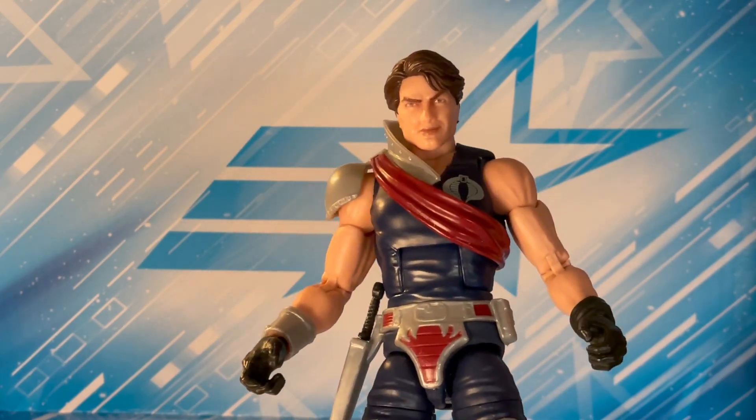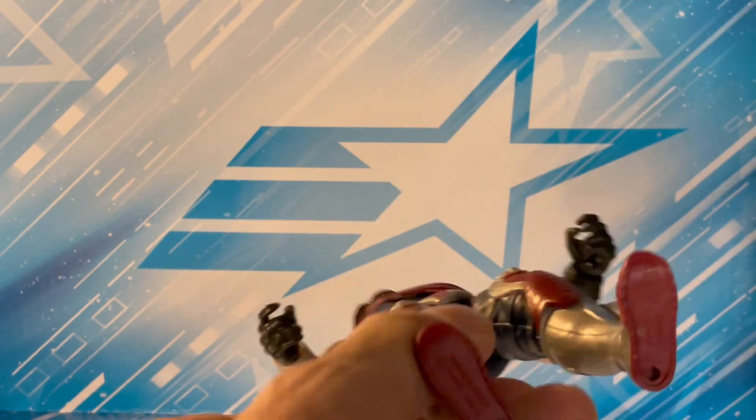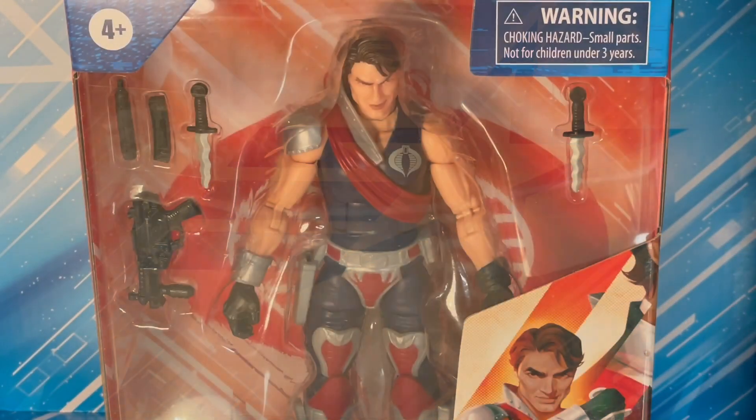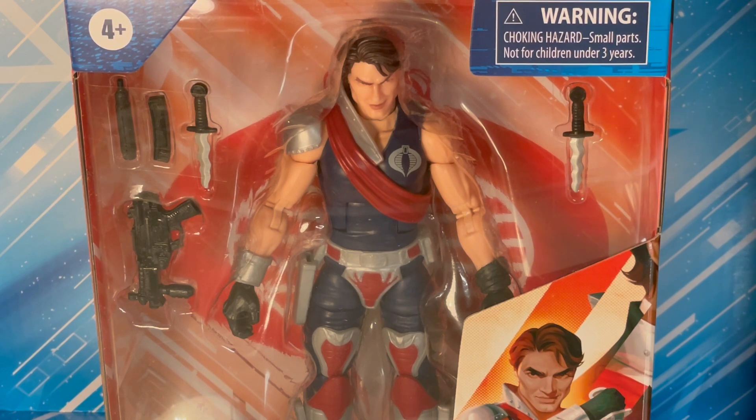I think this extra Tomex with the busted grundle will end up on that shelf, and I'll add my new Tomex to the regular display. Let's open this one up and check out his taint.